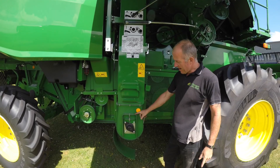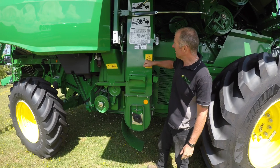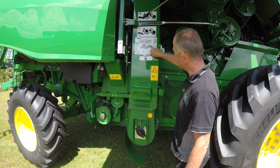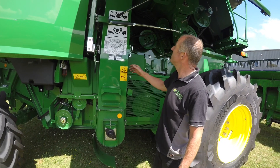Clean grain elevator — we've got the same adjustment with a 15mm spanner. Undo the adjuster, wind it down, and that will tighten the clean grain elevator chain up. We've got the greaser indicator again, and if you look it tells you exactly the same as the other side. The greasers are all a mirror image of the other side, so it's quite easy to do.